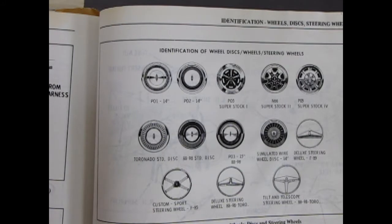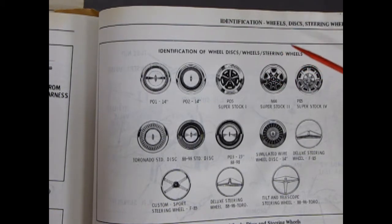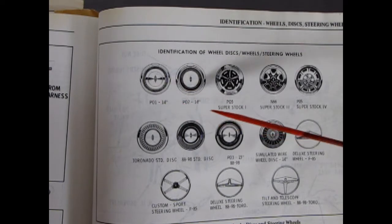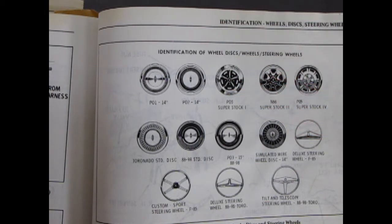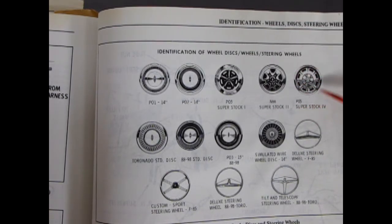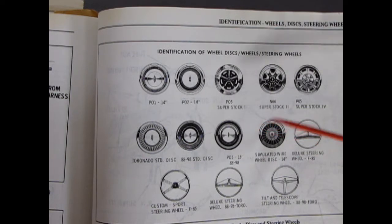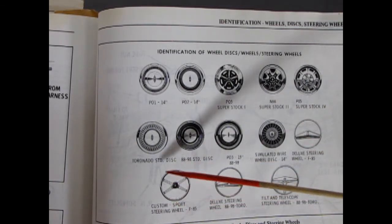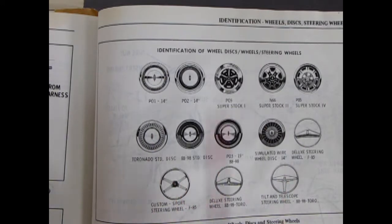The last piece of information I want to give from this book before we carry on in our review is the identification of wheel discs and steering wheels. The main ones: the Super Stock 1, which is basically a Magnum 500 style wheel; the Super Stock 2, which is included in these kits; and the Super Stock 4, which is on the Toronados — so that's a huge wheel. Then we've got all these other nice discs — hubcaps and simulated wire wheels. The deluxe steering wheel is for the F85, which is in my Cutlass, and the custom sports wheel usually ended up in the 442s.